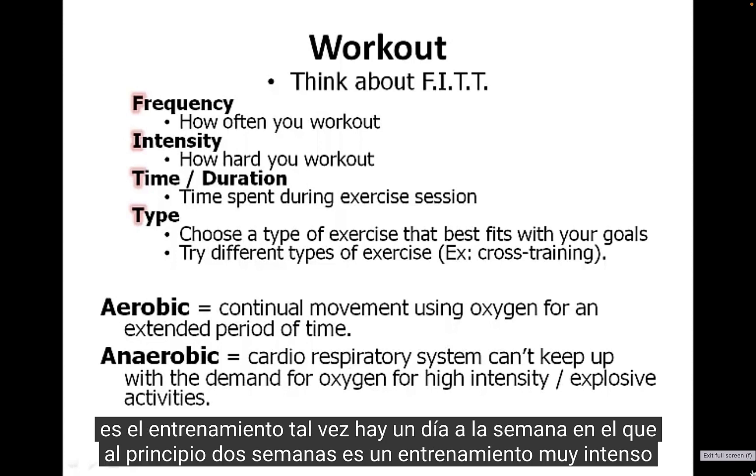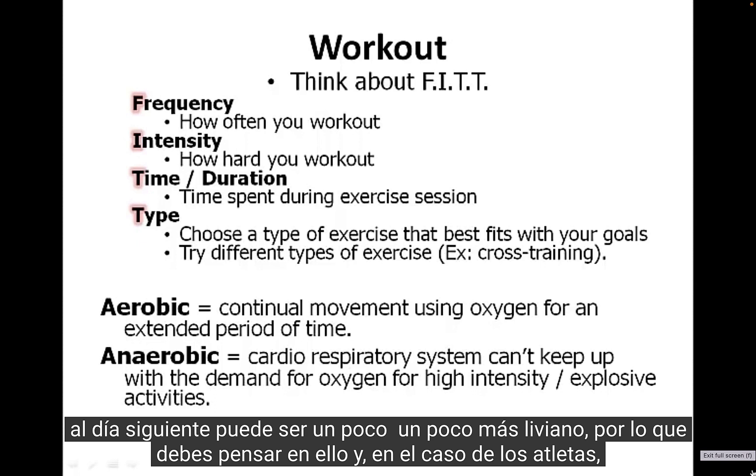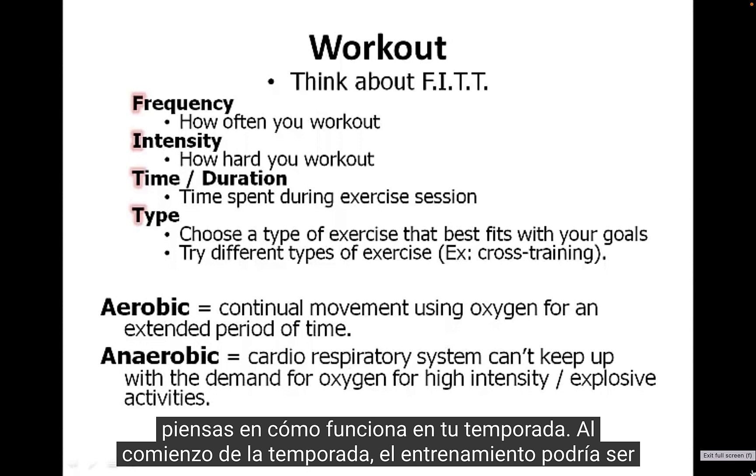Intensity would be how difficult the workout is. Maybe there's one day a week where it's a really intense workout, and the next day it may be a little bit lighter, so you need to think through those. For athletes, you think through how it works within your season.